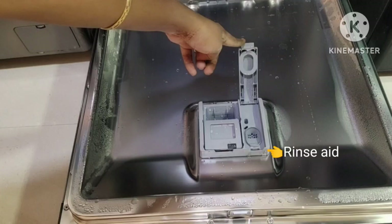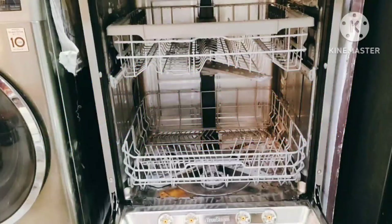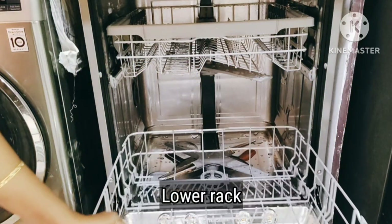Rinse aid is used to prevent water spots on the dishes and to give the best drying result. The dishwasher set, which includes salt, detergent powder, and rinse aid, is also available online — I will share the link below.